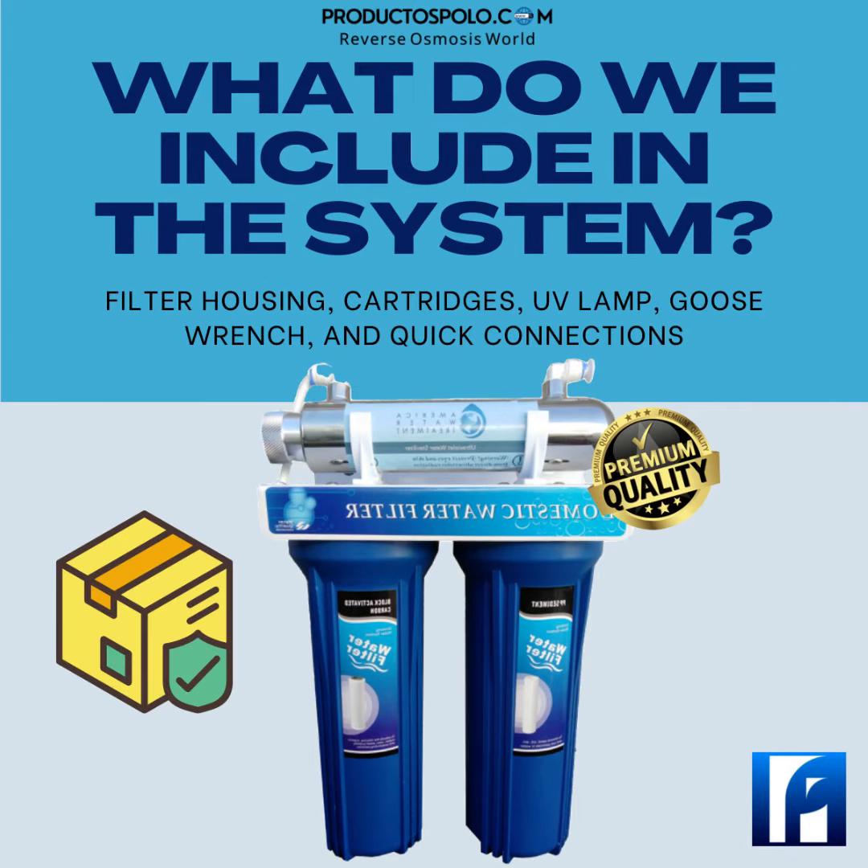Among many other things included in the system: a 2.5 x 10 inch polyspun cartridge filter holder that filters up to 5 micron particles, plus a 2.5 x 10 inch carbon block cartridge filter holder that also filters up to 5 micron particles.